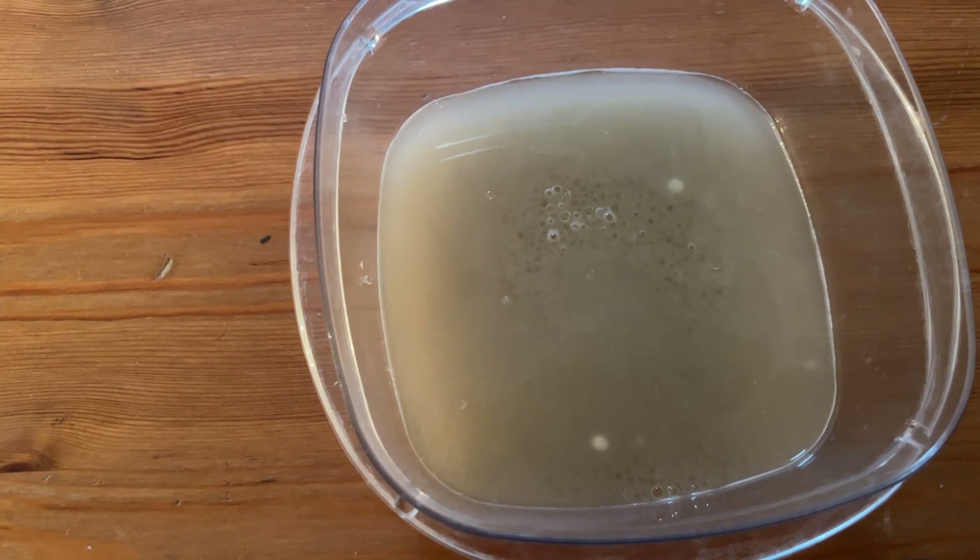So it looks like it cannot absorb the full amount — one cup of silica cannot absorb one cup of water.